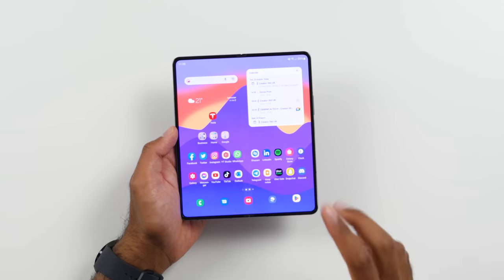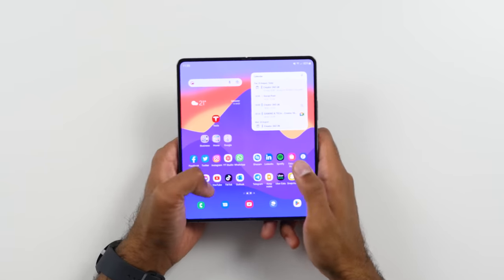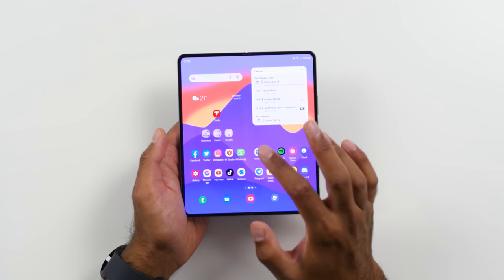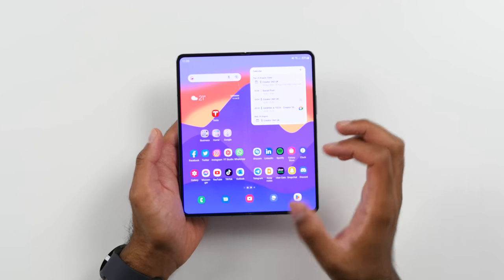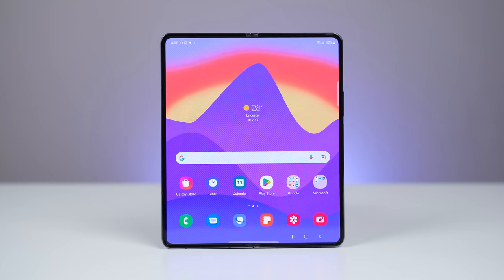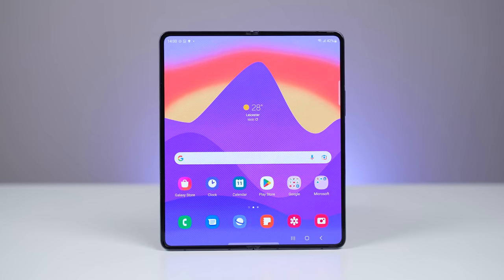One of the things people keep talking about in the comments is the crease. Would I have liked the crease to be less prominent? Yes. Am I too bothered that it's not really changed? No. When you're using a foldable device like this, your thumbs are usually on the sides, so you're not really feeling that crease as much. And when you are watching head on, the crease isn't that visible — it's mostly visible from different angles. Somebody else looking over your shoulder is going to notice it, but you probably won't notice it that much. So it's not that much of a big deal for me.